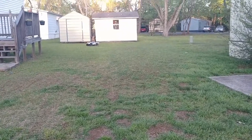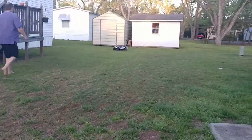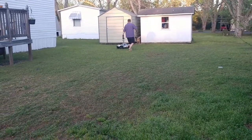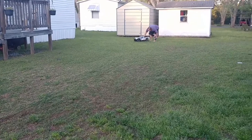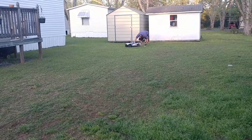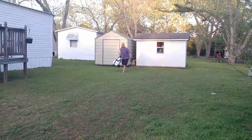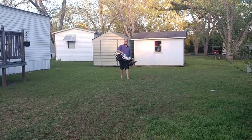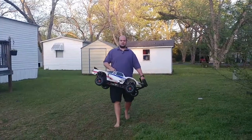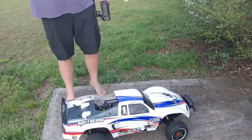A little more tuning needs to be done. And it's out of fuel. That's the 5T. So, that's the 5T and I'm 5 foot 11. It's longer than the 5SC, narrower than the 5B. This is the longest of them all. The body is narrower than the 5SC.